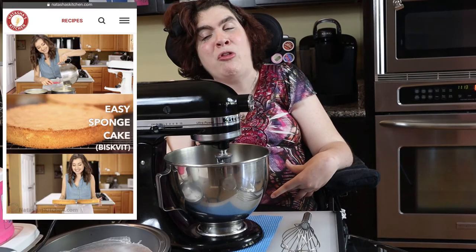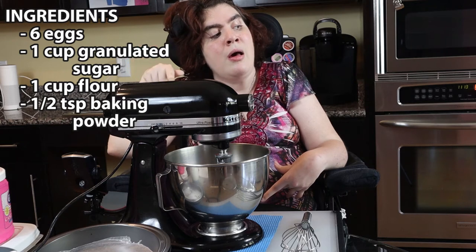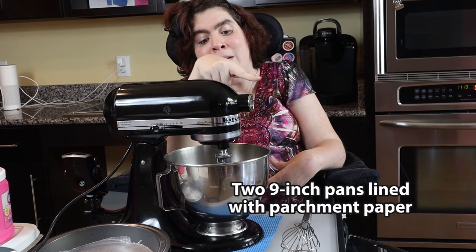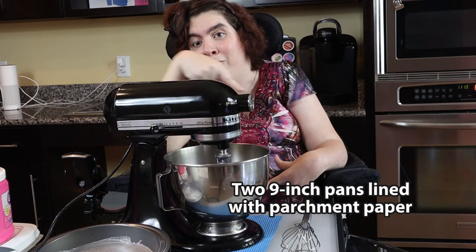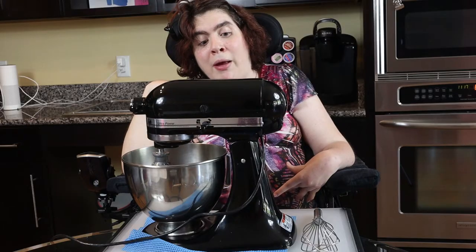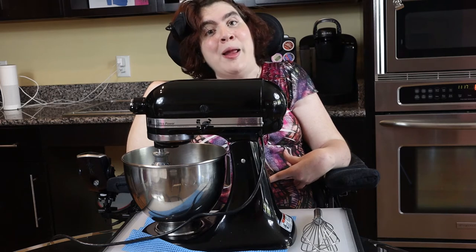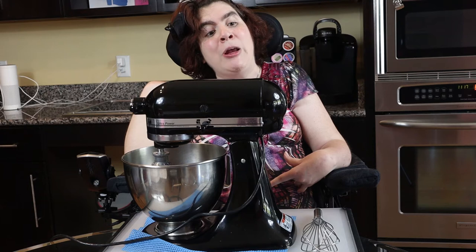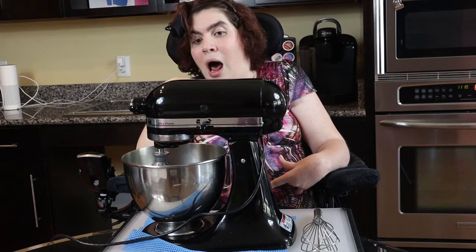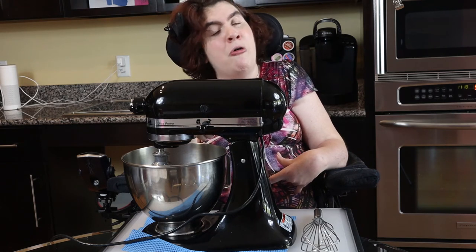For my European sponge cake recipe you'll need these ingredients, your oven heated to 350, and your 9-inch cake pans lined with parchment paper. I've got six room temperature eggs already in my bowl. Cracking eggs doesn't work very well for me — if you want to see why, just watch my video called Kitchen Klutzes. I'm going to beat these eggs on high for one minute.